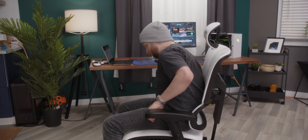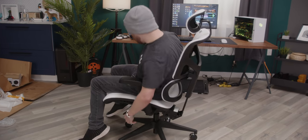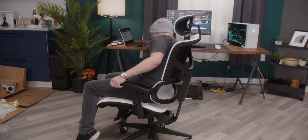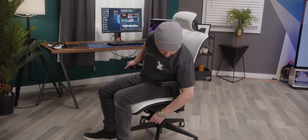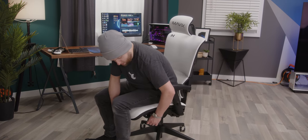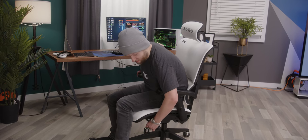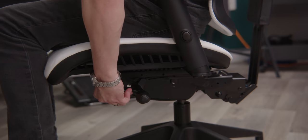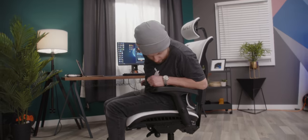Next up is the infinite locking position recline feature. I didn't find the tilt thing right away, but I did find the ability to move the seat forward and backward, which is pretty fancy. Shimmy shimmy woo! That's fun and pretty cool. Oh, I feel like I'm going to fall over — this doesn't feel safe. But again, very smooth, very comfortable. My lower back is still being supported. The lumbar support system isn't quite in the right spot yet, but it's sturdy.